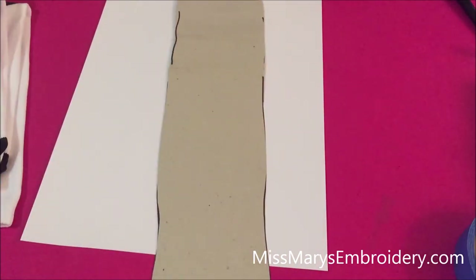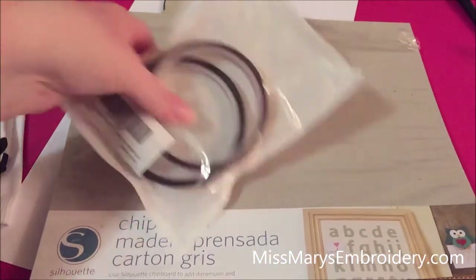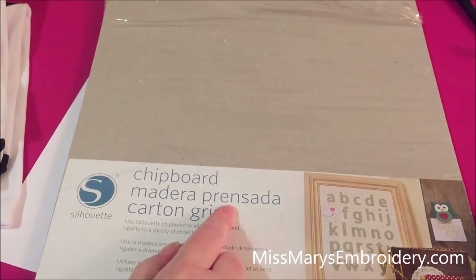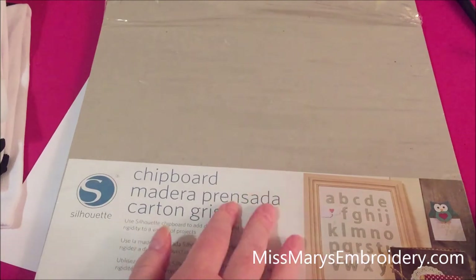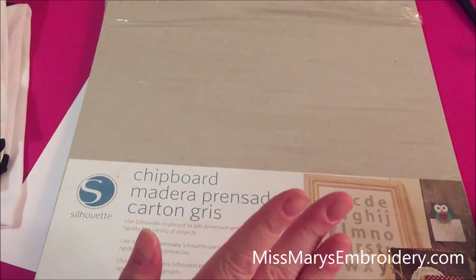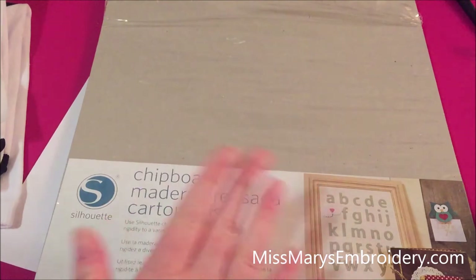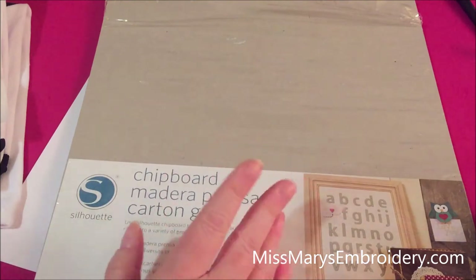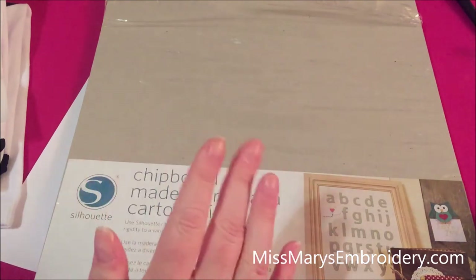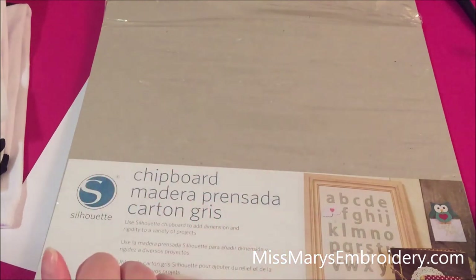So this is my little jig I made. I've been using the Silhouette chipboard — I bought this years ago thinking it was actual chipboard, but it's glorified cardboard. Any cardboard, cardstock, leftover thicker scrapbook paper, or even junk mail will work. Just something you can cut out and tape together. It does need to be a little thicker, but nothing ridiculously thick. It just needs to hold your sock apart and flat so that we can press it.